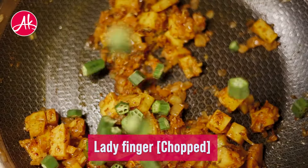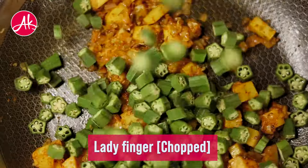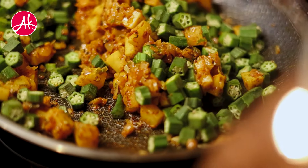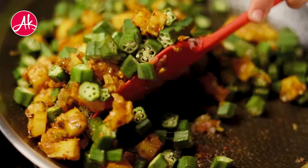And now finally, we will add bhindi and mix everything nicely. Whenever we add bhindi, we have to put the gas on full flame and cook it properly.